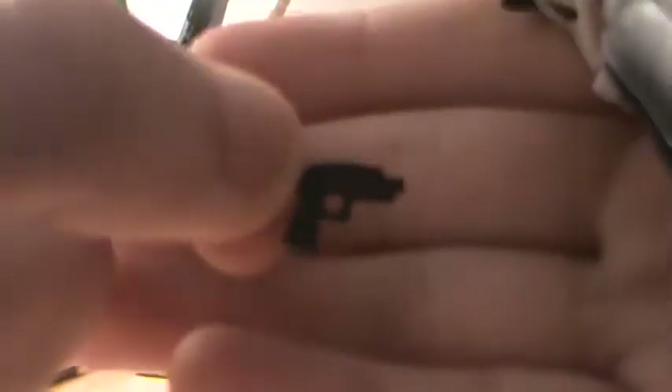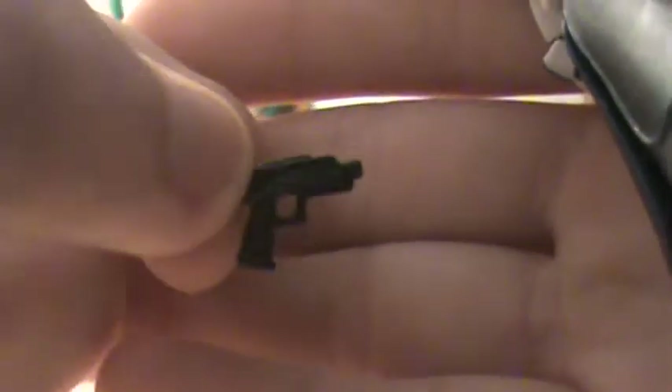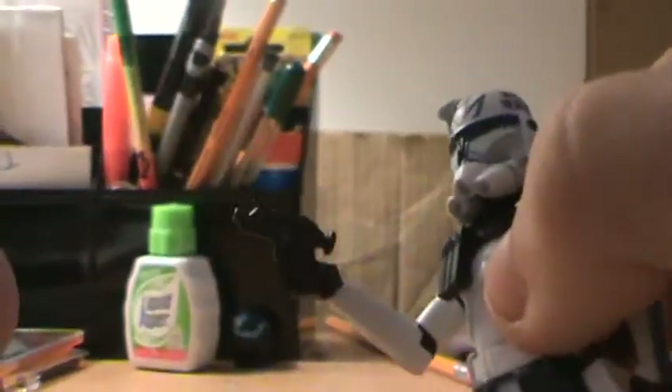He can hold it fine. He also comes with two of his traditional DC-17 pistols. They're cool, nothing too special, and he grips them fairly well. They do have holsters, and they fit fairly snugly in there.